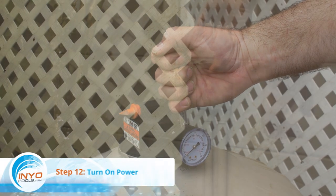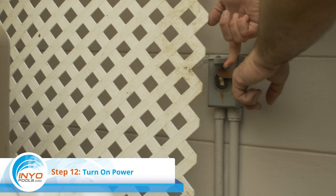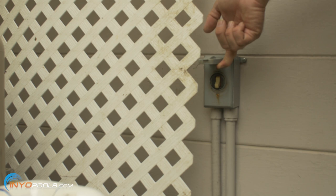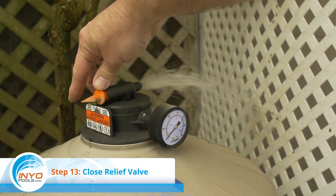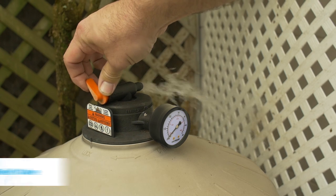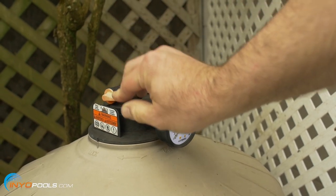Step twelve: turn on the power to the pump at the breaker box. Step thirteen: close relief valve. When a steady stream of water shoots out of the air relief valve, close the valve.